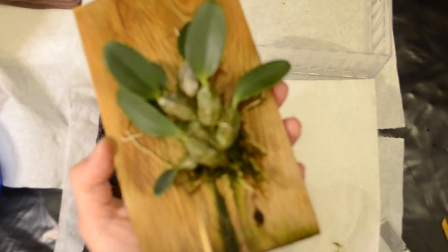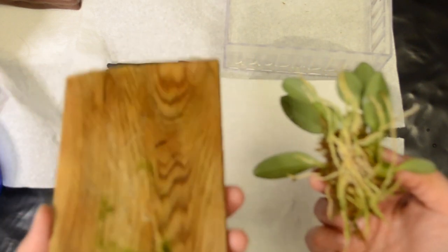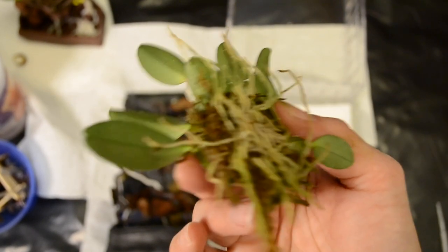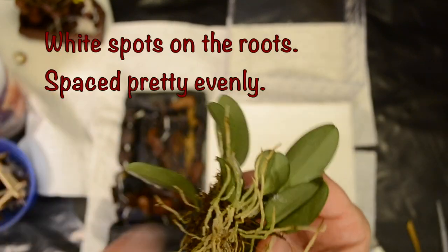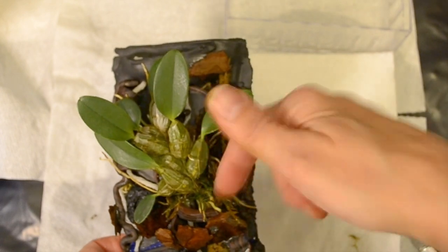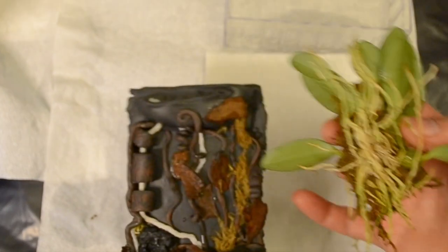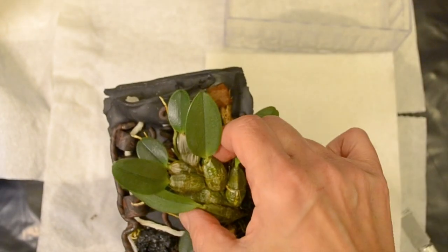I kept shoving the toothpick underneath and kind of wedging it up, and finally I got it loose. And that's what it looks like underneath — only a little bit of root there. And that's what the back looks like. There are these little white spots here, sort of along here. So I want to get a good close look at them. I think just putting it on pretty much like that, maybe tucking it in to this little bit here. This moss should help. These bits of bark that are glued on ought to help. So that's how it's going to be.